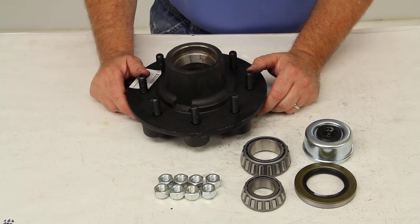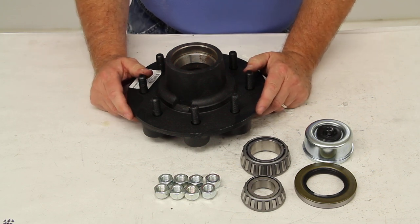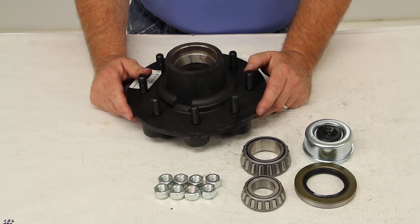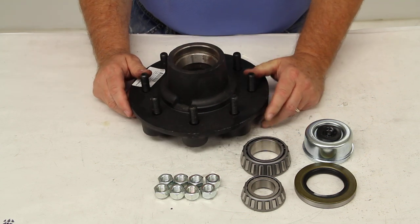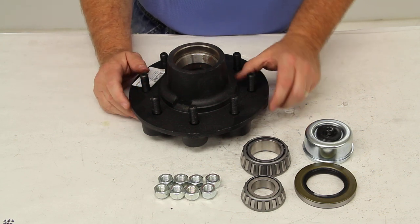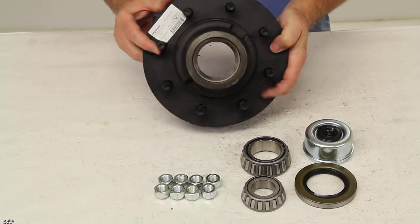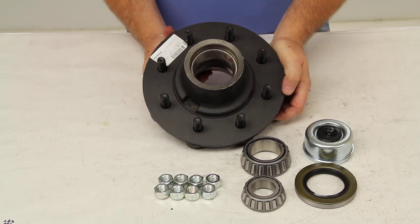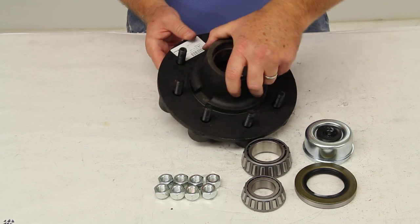The application on this hub assembly will fit most 5,200 pound to 7,000 pound axles, including Dexter. The bolt pattern is 8 lugs, 6.5 inch bolt pattern. The stud diameter is 1.5 inch. The capacity on this hub assembly is 3,500 pounds, which means when paired with the same assembly on the other side of the axle, it gives you a max of 7,000 pounds.